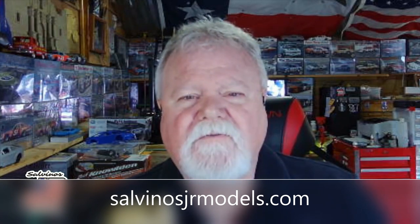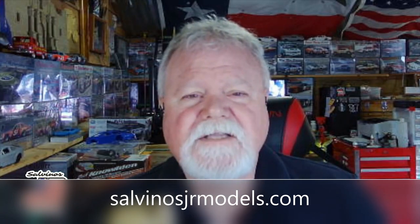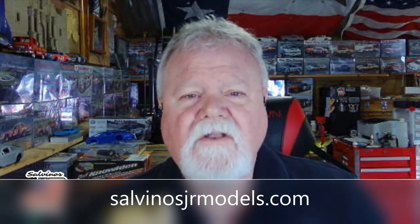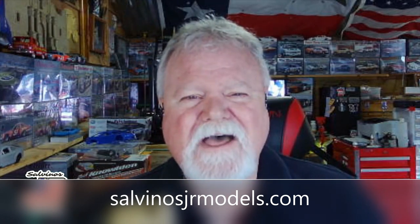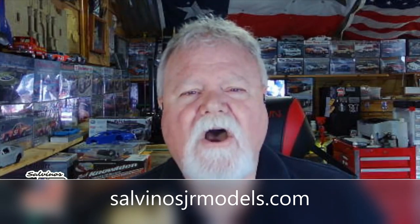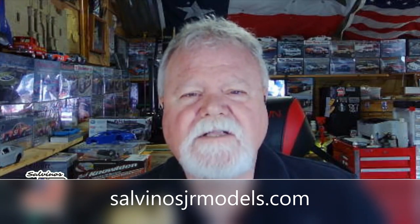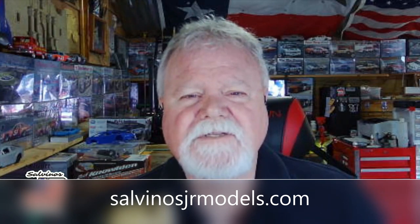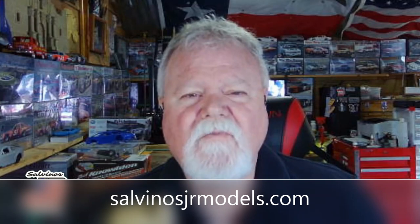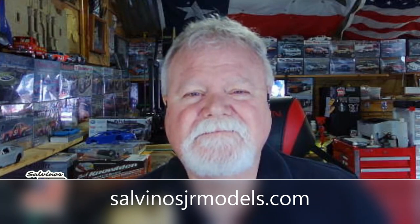Thanks for being with us and for following Salvino's JR Models — whether it's on our Facebook page or at salvinosjrmodels.com, you can take a look at all of our stuff there. Our back catalog has a lot sold out but we still have many available. Join us on Saturday mornings for our Facebook Live video where I'm on with Rick, and sometimes Chris our sales manager and special guests. Thanks for buying our kits!